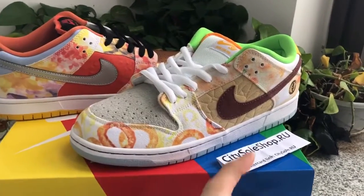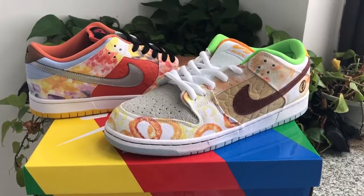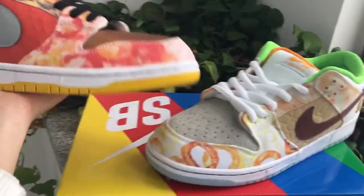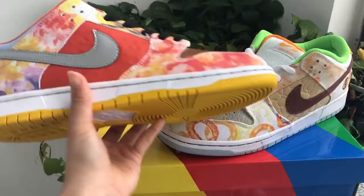Hello guys, nice to meet you friends. This is a city shop. You can try this — the new color. The shoes are the Nike XV Dark Low QS, a CNY Chinese New Year pair.